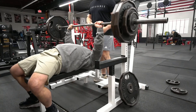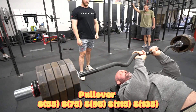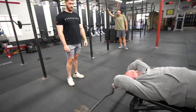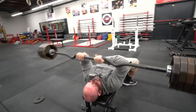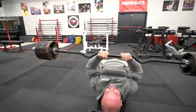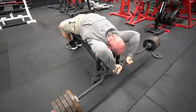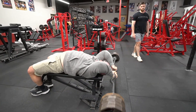These six sets of two at 80% seem like they would get pretty easy, but they stayed fairly challenging just because we're carrying so much fatigue from the heavy day on Monday where we did six sets of six at 80%. Then the light day will have made it so that we're recovered and ready to go for our next heavy day, which will be next Monday — five by five.